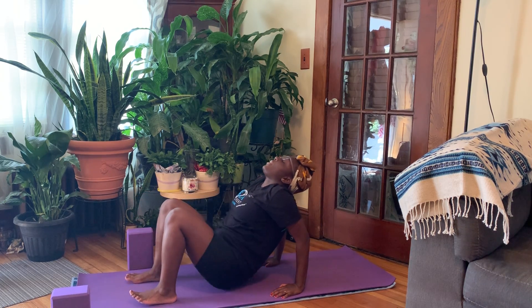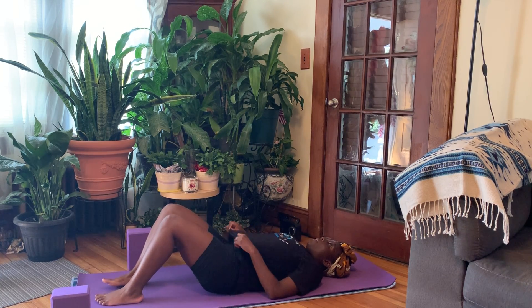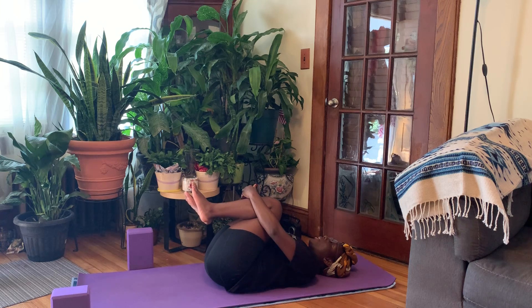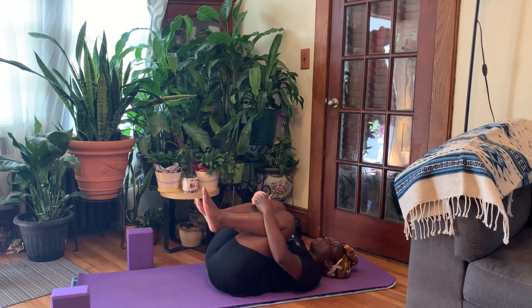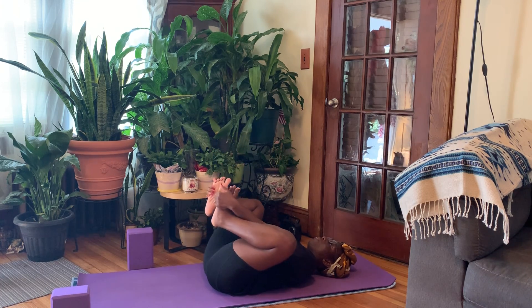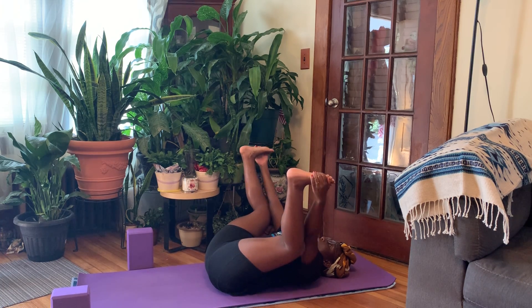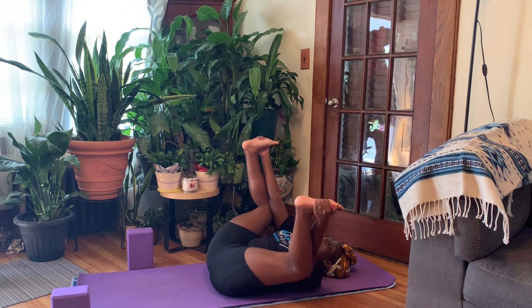Releasing our hips back down to the mat and making our way onto our backs. Drawing our knees into the chest, giving them a nice squeeze, rocking the weight from left to right, giving the back a little massage. Maybe taking some circles at the lower back. Coming back to stillness, coming into our happy baby. Grabbing the outside of the feet, the knees draw into the armpits. If this is too much, modification: grabbing for the back of the thigh. Maybe taking some gentle rocks.